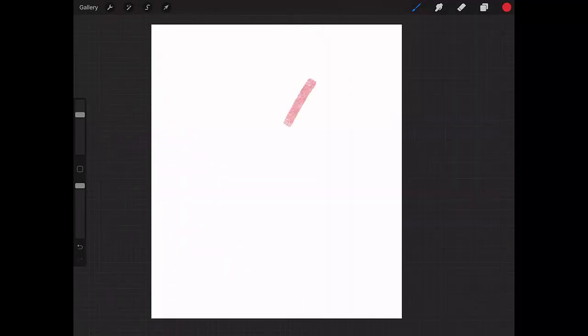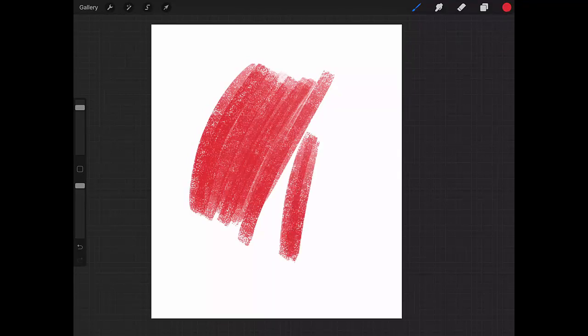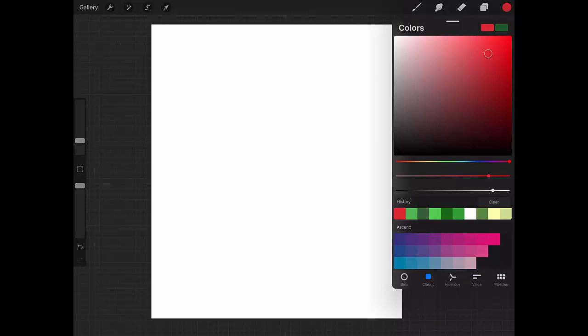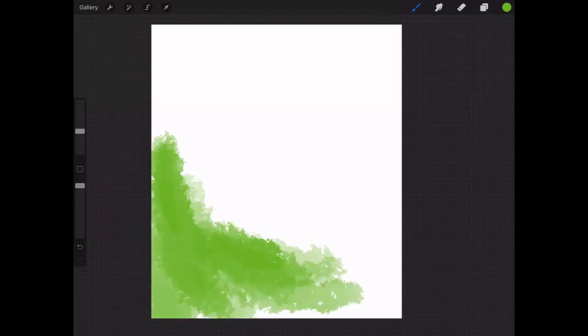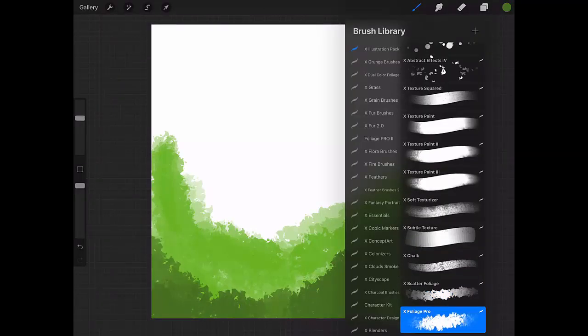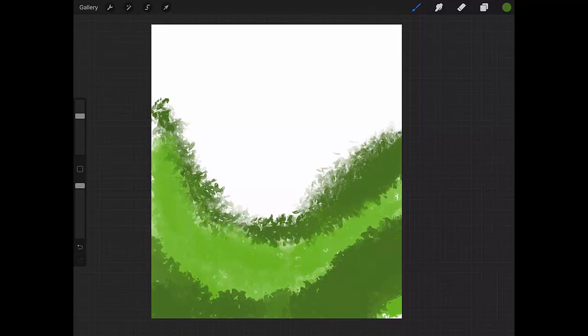Then we have the X Chalk, which is the standard chalk brush — really nice for applying texture to your paintings. Next we have Scattered Foliage — the name speaks for itself; you can use it primarily for foliage. And then Foliage Pro, which has a more realistic foliage effect.